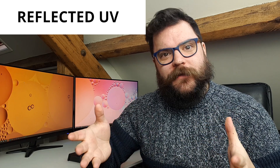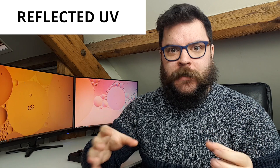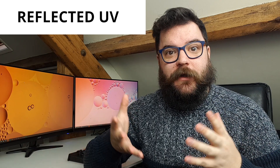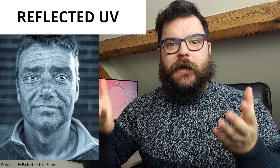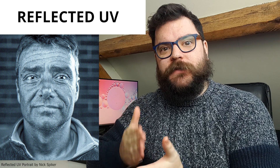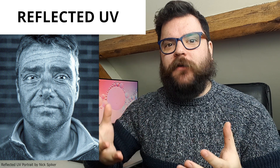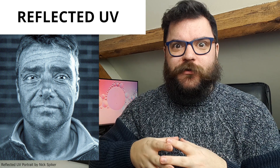The first type is reflected UV photography. The way this works is that you need a full spectrum light source like the Sun or a modified flash that produces UV light. You shine this at a subject — for example, a person — and the light reflects back into the camera as it normally would. The difference is that you put a filter in front of the camera to block all visible light and modify your camera to capture only UV light. This is why reflected UV images are always in black and white — there are no colors there to capture.